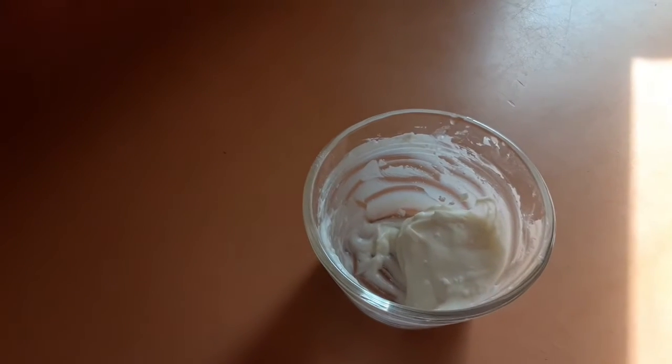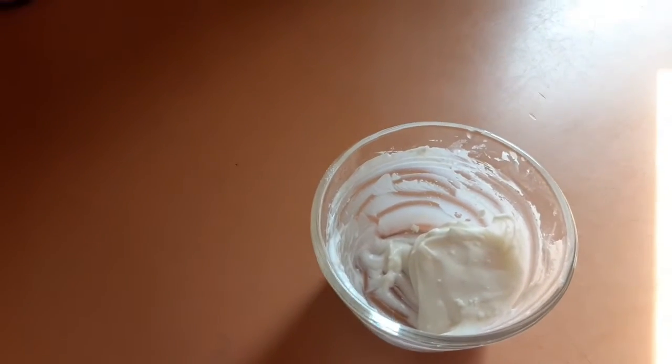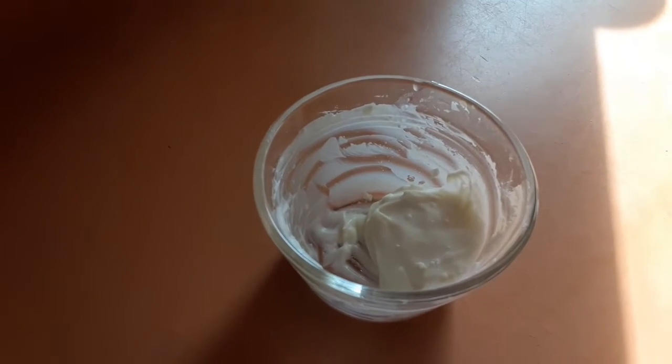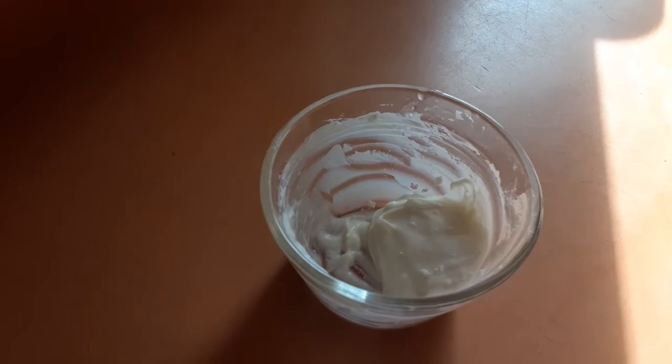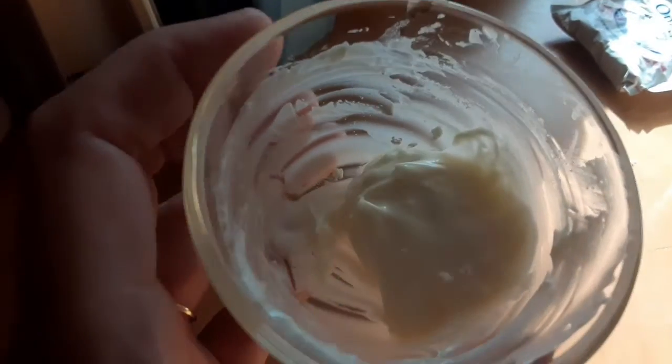I wanted just one baked potato with some sour cream, and I didn't have any sour cream in my refrigerator, so I took some of my sour cream powder, added a tiny bit of water, and look, I have just enough for my baked potato.